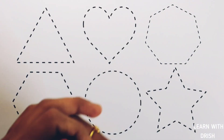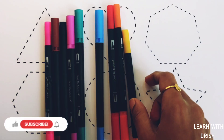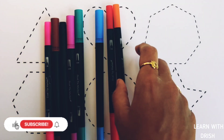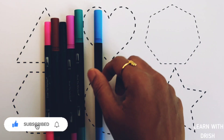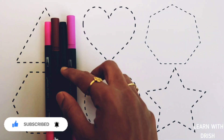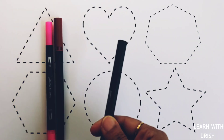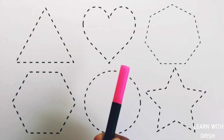Let's learn some colors. Green color, yellow color, orange color, red color, blue color, purple color, black color, brown color, pink color.